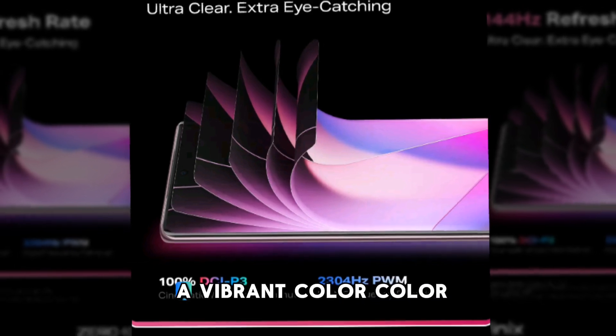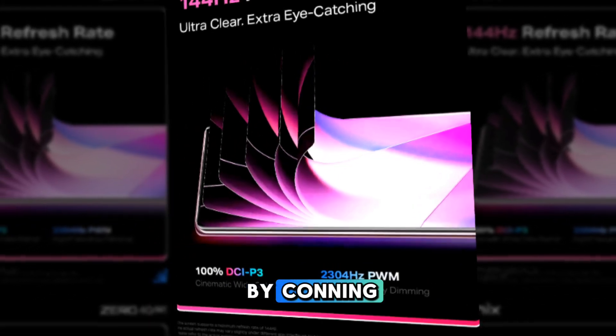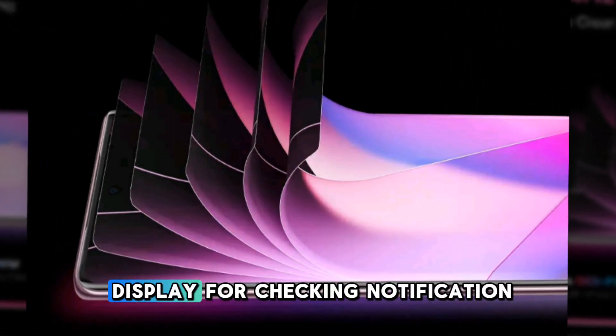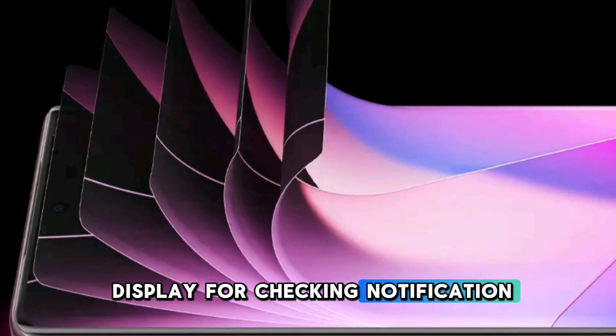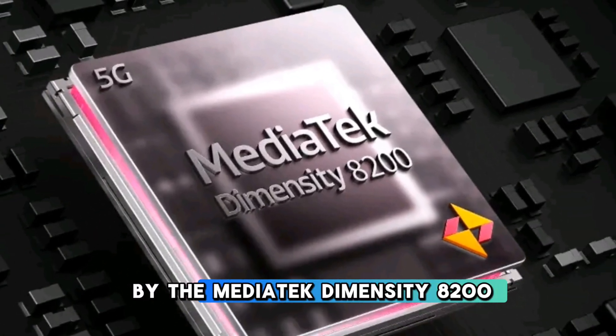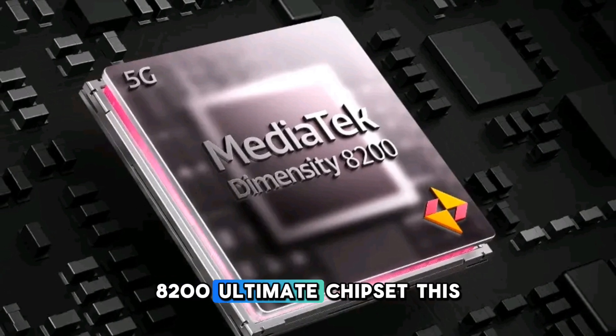The display is protected by Corning Gorilla Glass 5 for durability, and it also has an always-on display for checking notifications at a glance. Under the hood, this device is powered by the MediaTek Dimensity 8200 Ultimate chipset.